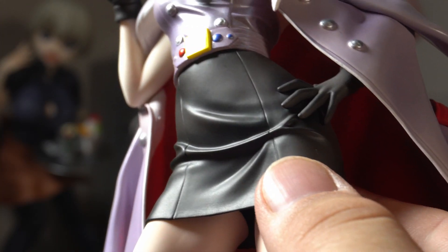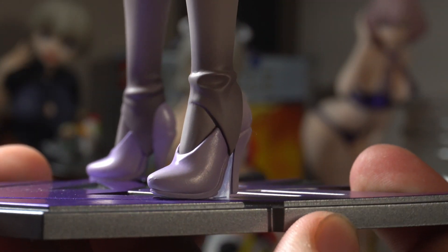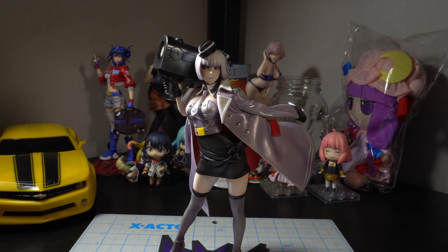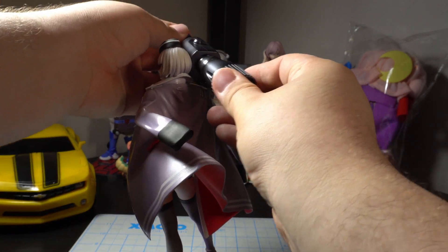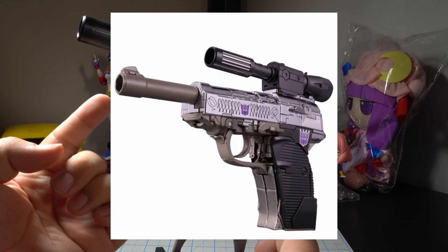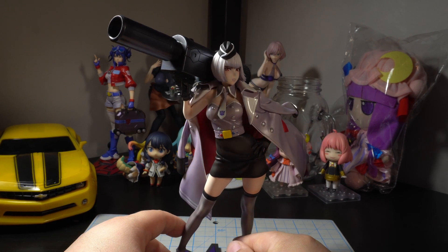Her dress is dark black — kind of looks like leather. And then her legs and her stockings and stuff. She's got these big chunky-ass heels. Her cannon was in two pieces in the box, so we're gonna stick them on there. Her cannon is just Megatron's cannon, which of course is the scope of the gun from the original toy. And here she is all together — pretty cool package.